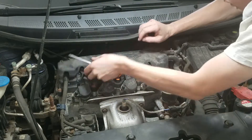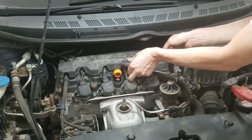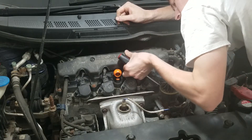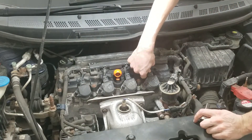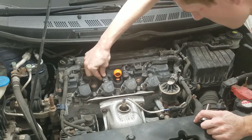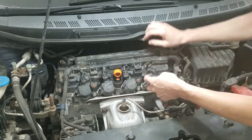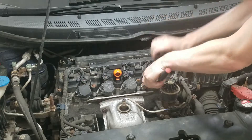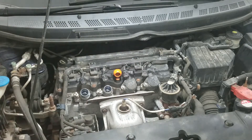It should pop up out of the way. We're going to unplug all the coils and remove all the coils. Each one of these is secured with a 10-millimeter bolt. Pull all the coils out just to basically give you more room.